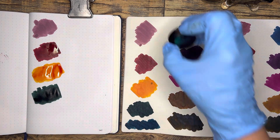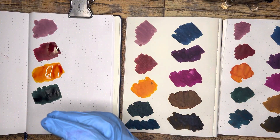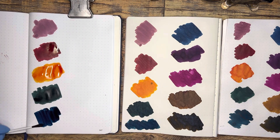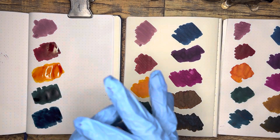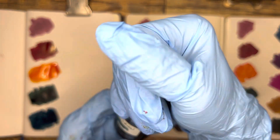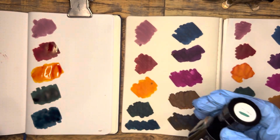This next one tends to dry with a red sheen. This is by Pure Pens and it's called Coom Idwal. It's a Welsh name — I believe it's a lake or a valley type region; I think 'Coom' means lake. I did some research on it a while back. So this is my teal entry.